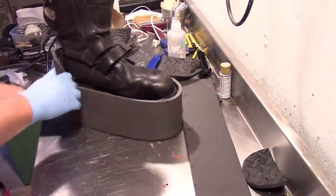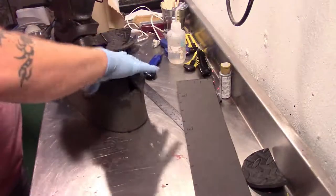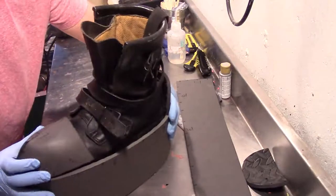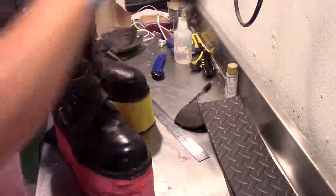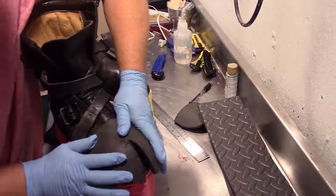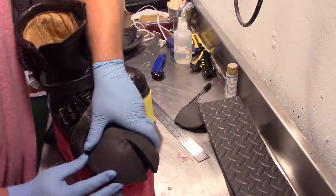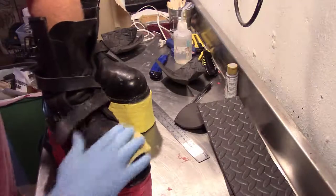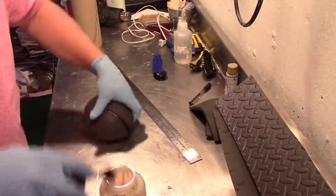Once everything is all glued, it should look like one solid piece. I'm going to start by seeing where this is going to go — the toe piece goes like this on the toe — and once we know where it's going to go, we're going to go ahead and sand that area. The sanding just gives extra little grooves for the glue to get in there and help grip.